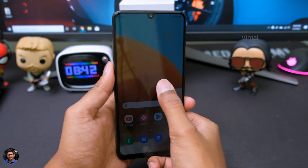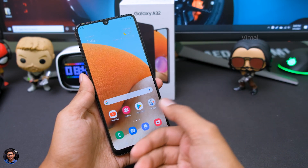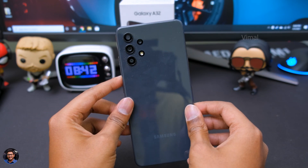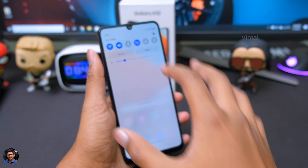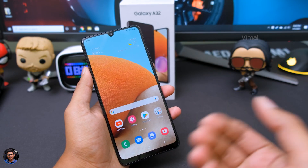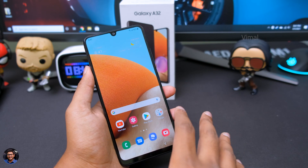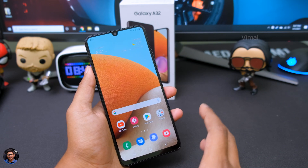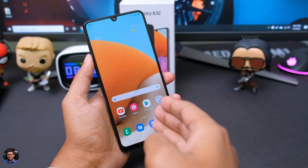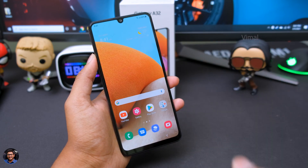I'll have to use this phone for a couple of days before I can give my complete review. In the full review video — which I'll be making in a couple of days — we'll be talking about the display quality in depth, the camera quality, and let me know if you want to see a gaming performance video showing how the CPU performs. We'll also talk about the battery life. Before I wrap up the video, let me quickly play some video on YouTube and show you how the display looks. You'll also get to know about the sound quality of the speaker.